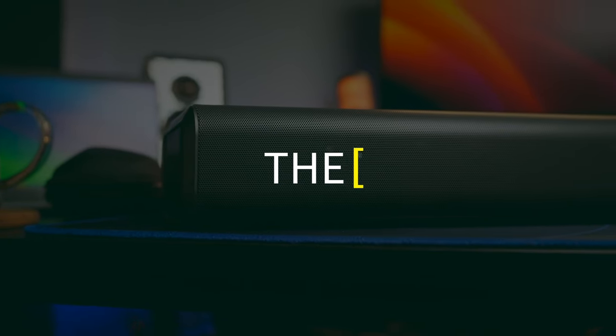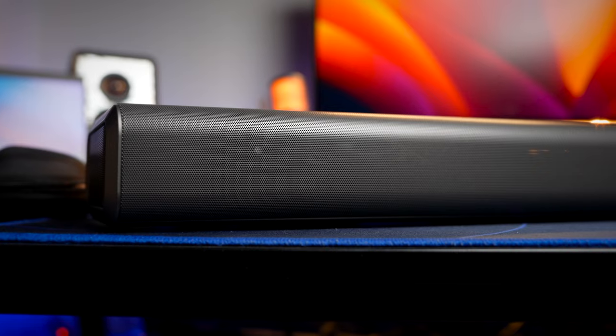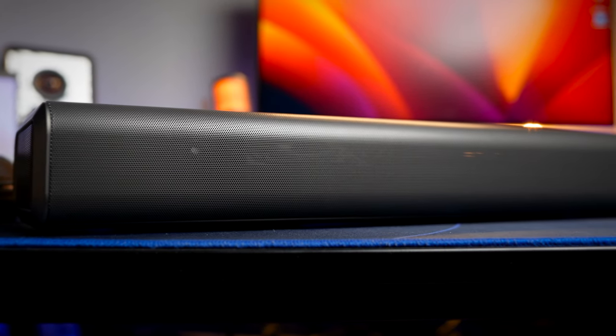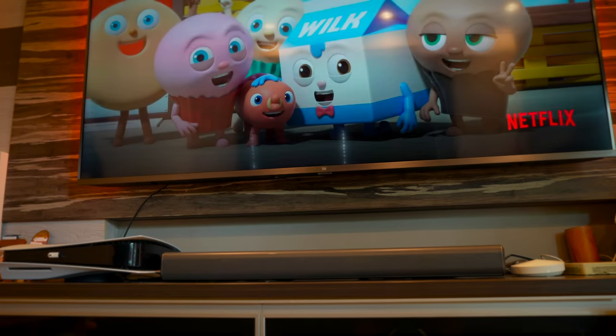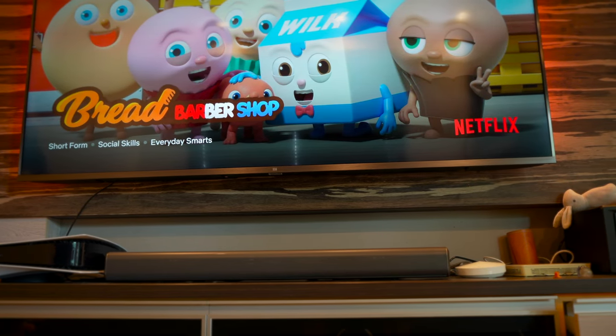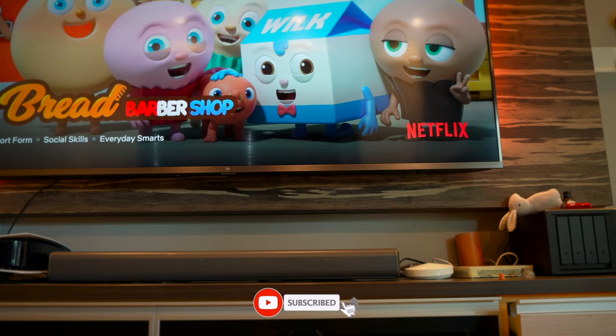So what do you think about this soundbar? Would you go for a soundbar or a traditional home theater system? For me personally, I like simple and clean setups. As much as I'd love a proper home theater system with a 9-speaker setup, I don't think I have the space for that just yet — so this soundbar is a perfect setup for me. That's it for this review. If you found this video helpful, smash the thumbs up button, share this video, consider subscribing, and I'll see you in the next video.